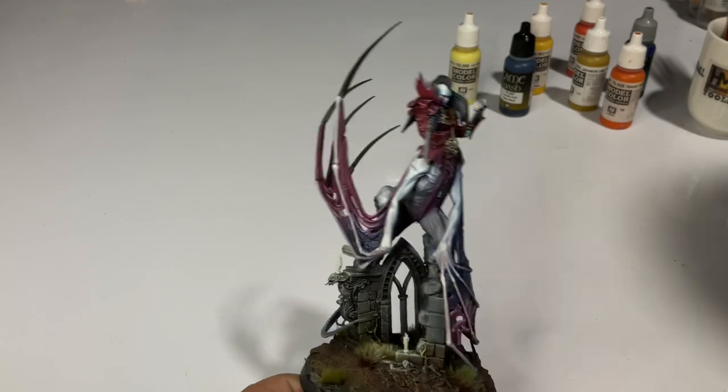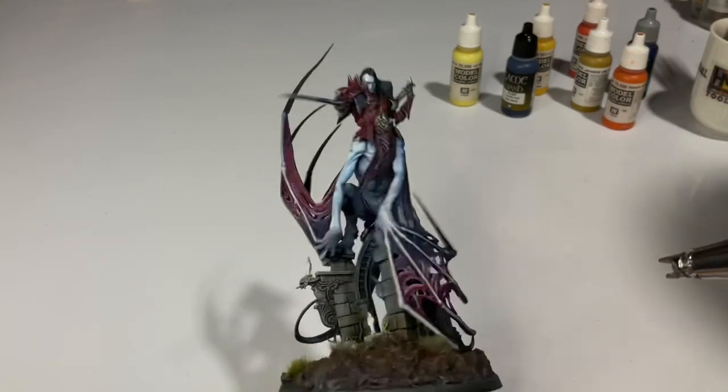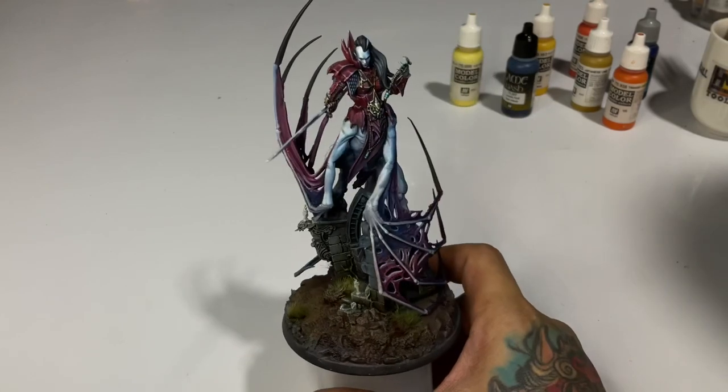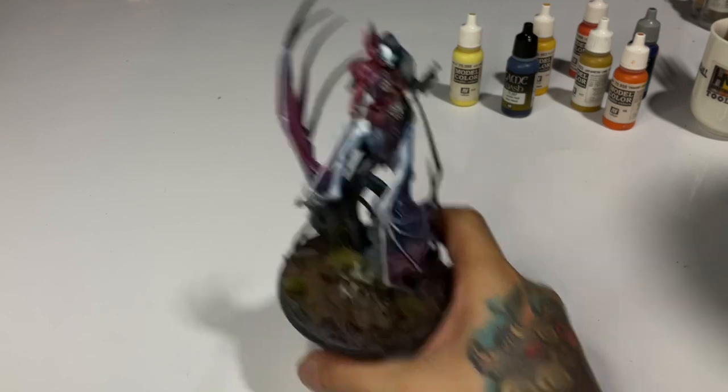This blue wash tint is basically just a workaround because, again, this was a last-minute addition. I prefer it if I had known about the candles already, so that I could have painted the skin a bit darker.